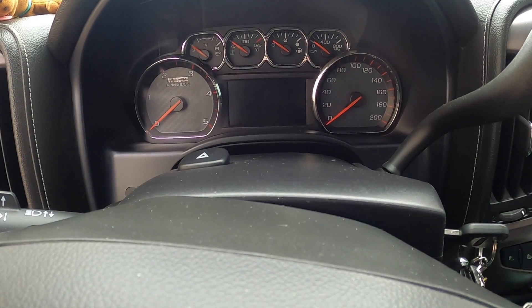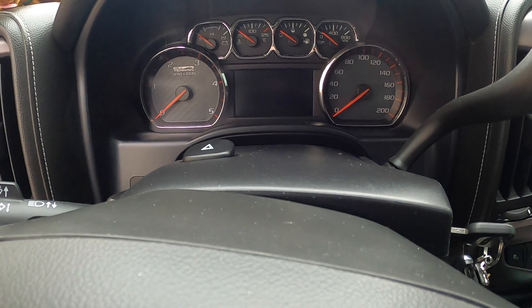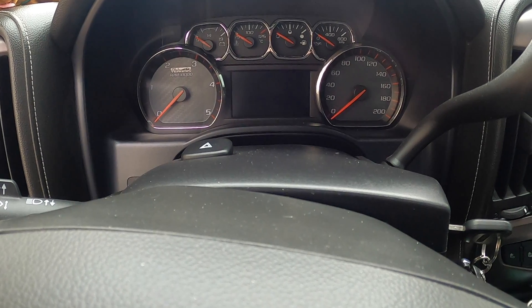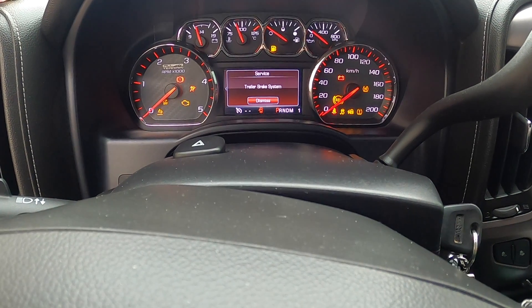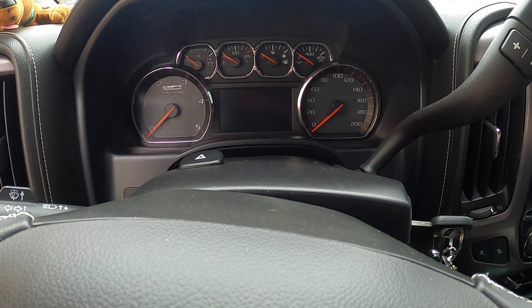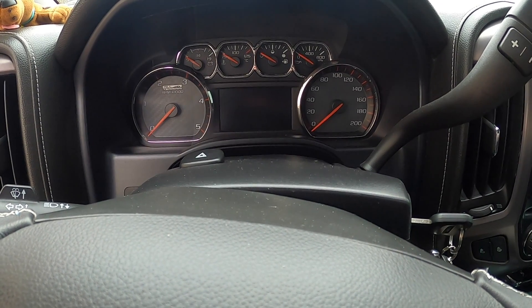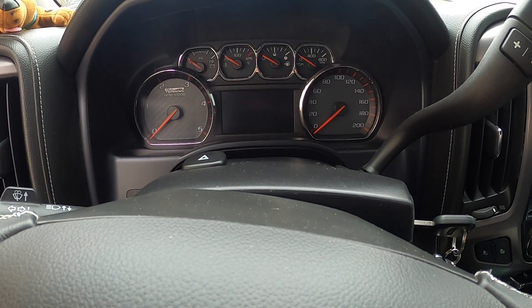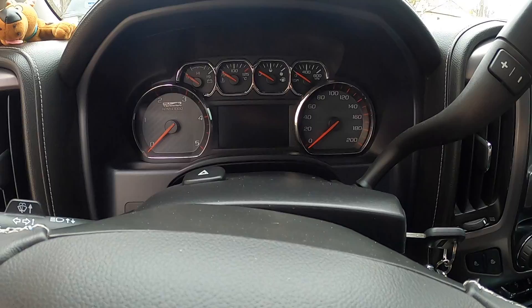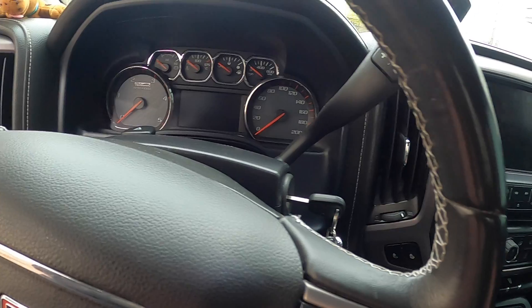YouTube Biker Mike here, back with a video on my new truck and a little issue I'm having with the electronic trailer brake controller. As you can see, I've got the notification on the information center to service the trailer brake system. I've done a little bit of research on this — there's a lot of people who have this issue with the trailer brake controller.